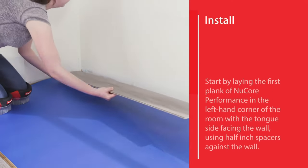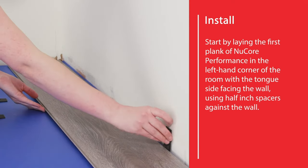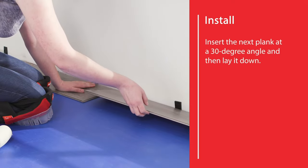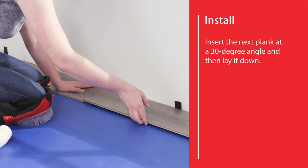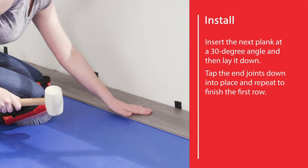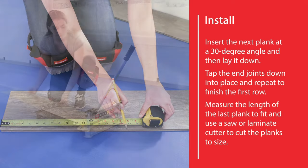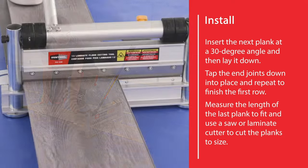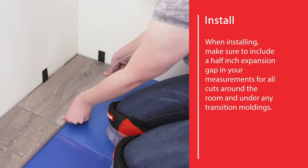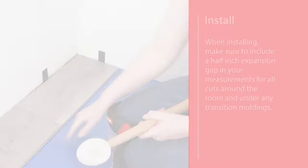Start by laying the first plank of Nucor Performance in the left-hand corner of the room with the tongue side facing the wall using half-inch spacers against the wall. Insert the next plank at a 30 degree angle and then lay it down. Tap the end joints down into place and repeat to finish the first row. Measure the length of the last plank to fit and use a saw or laminate cutter to cut the planks to size. When installing, make sure to include a half-inch expansion gap in your measurements for all cuts around the room and under any transition moldings.